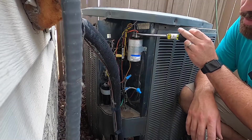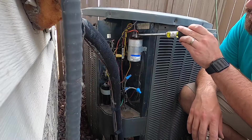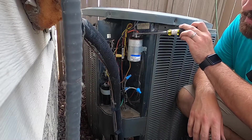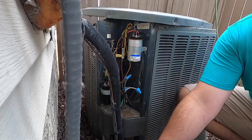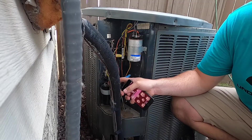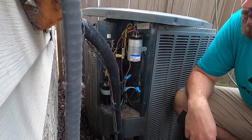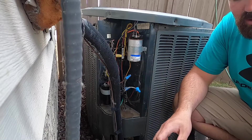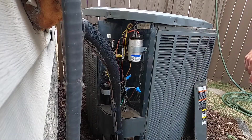What I like to do in order to test these capacitors properly is to actually disconnect them from the circuit. Once I've discharged them, I'm going to take a picture of all the terminations so I can see where all the wires go. That way, when I go to put the capacitors back in, I can make sure I terminate them properly. I'll go ahead and pull these capacitors out and then we'll test them on the table.